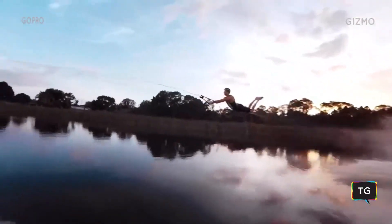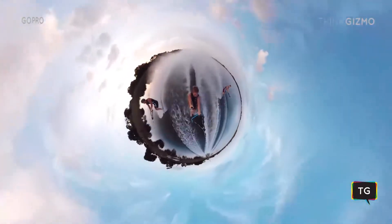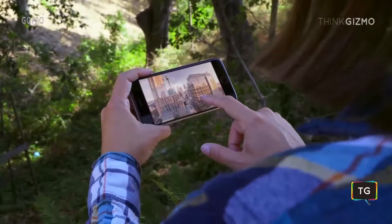As GoPro's new VR camera, Fusion is going to let people capture angles that haven't been possible before. It's waterproof. It's mountable. It's got voice control. It works with the GoPro app. It's a GoPro.